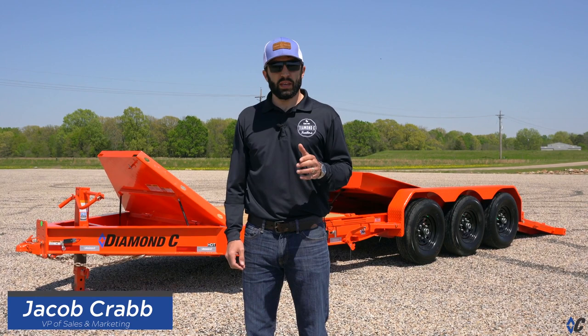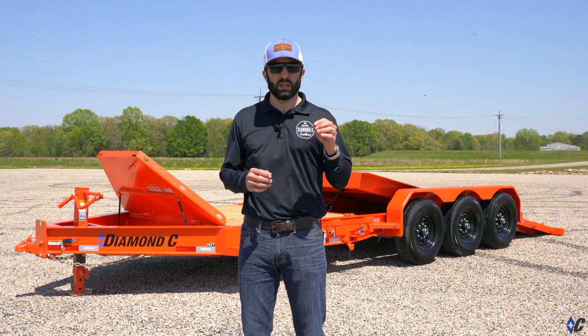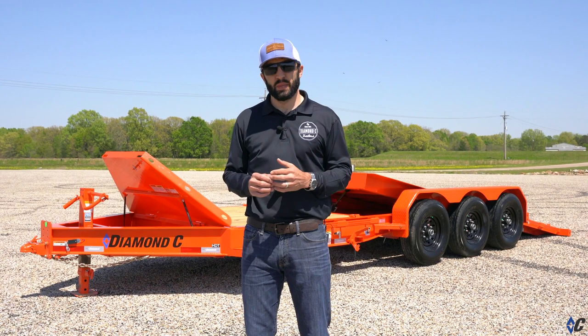Hey guys, it's Jacob Crab with Diamond C. We have dubbed 2021 the year of extraordinary. From changes we're making to the website, model changes, new releases — everything we do, we're looking through that same extraordinary filter. Is it extraordinary? Does it provide extraordinary value for the end user? Today we're looking at the model HDT.